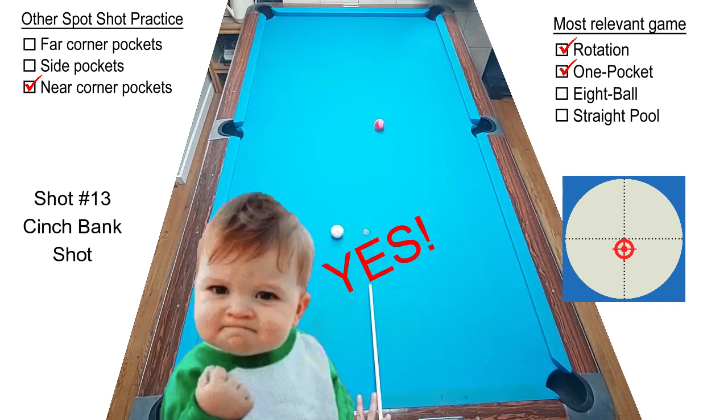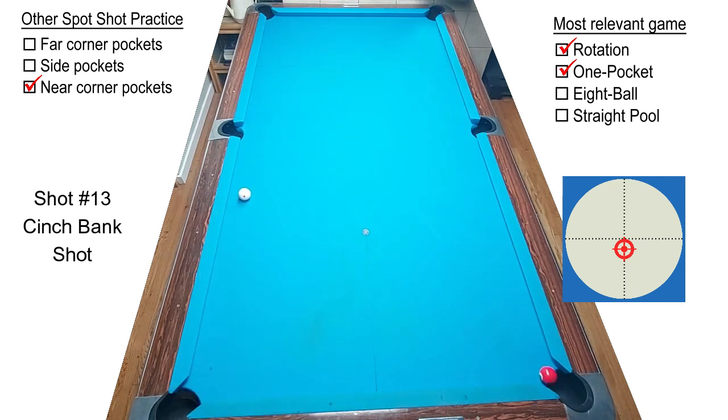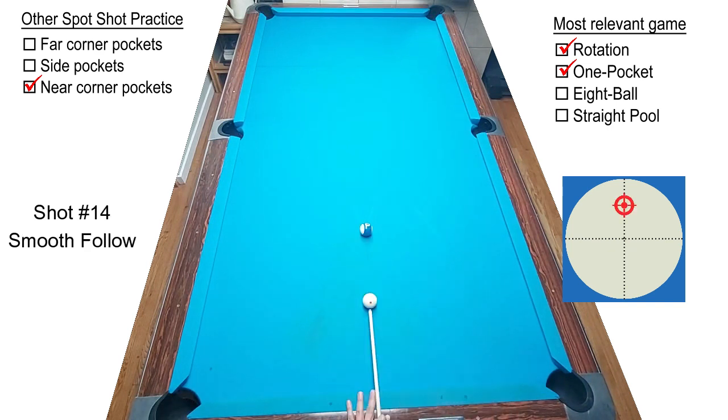Shot number thirteen — we start with a simple straight-back bank. Cinch the shot, just control the cue ball to the side rail. Next is a smooth follow shot — you want the cue ball to finish as close to the opposite rail as possible.